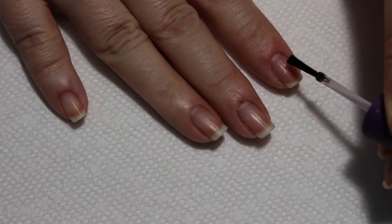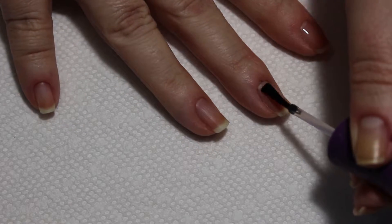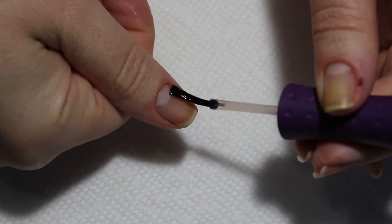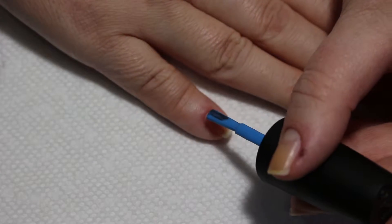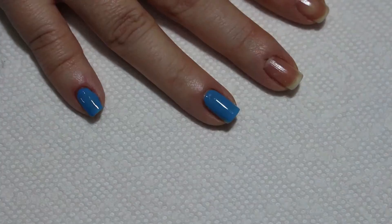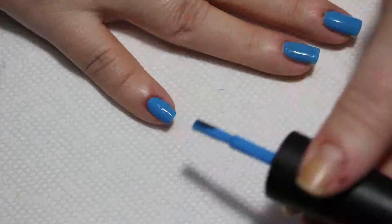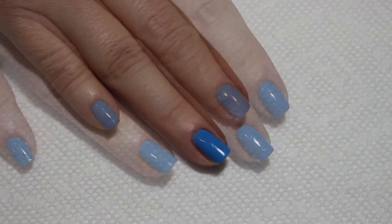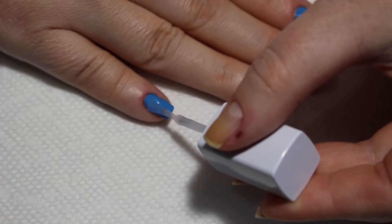As usual, the first thing we're going to do is a base coat. And now we're ready for a coat of blue. Once that is dry, we'll apply a layer of top coat.